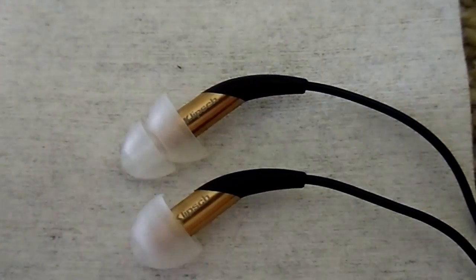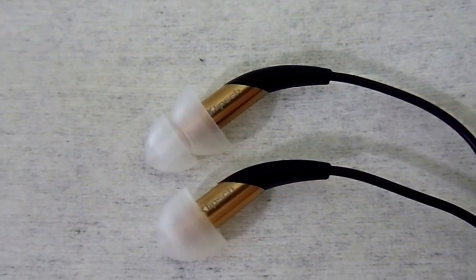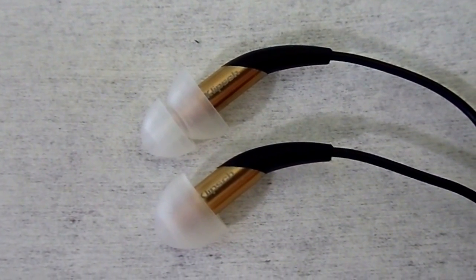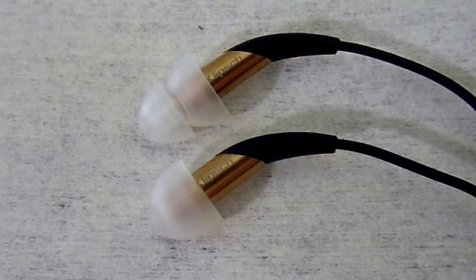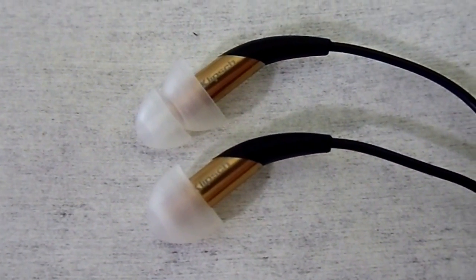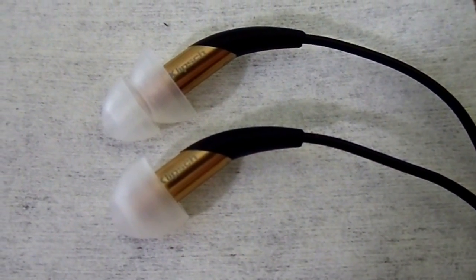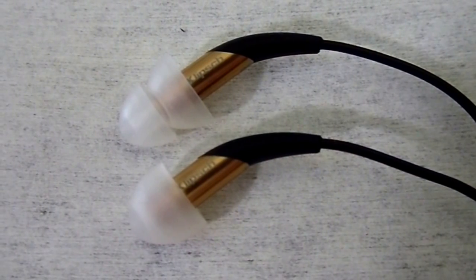I recommend these earphones for people who don't like earphones, don't like putting things in their ears, often have earbuds fall out, and don't think they can find anything comfortable. They're very small, very portable, and very comfortable. MSRP is $350; Amazon used price is $120 including shipping.